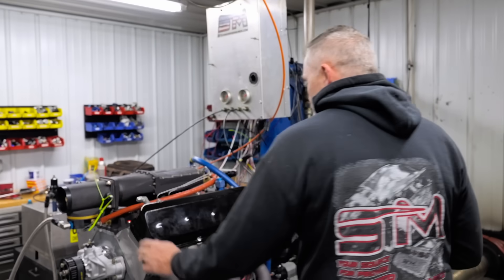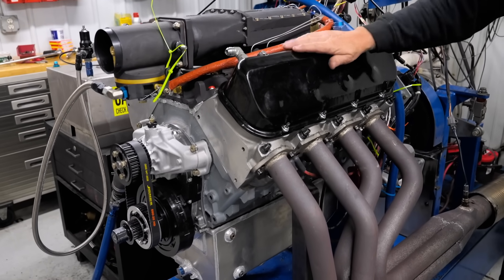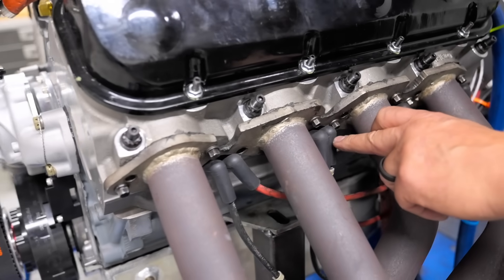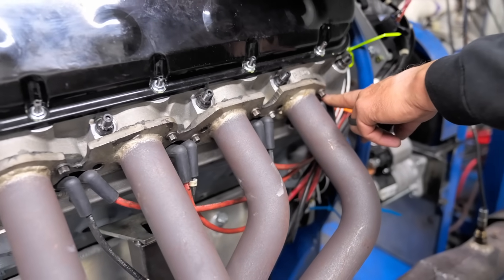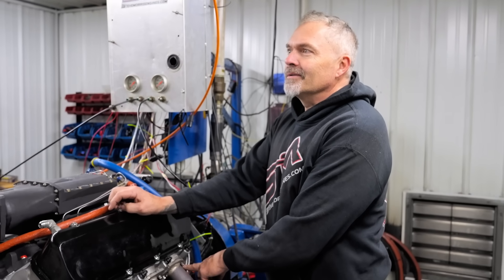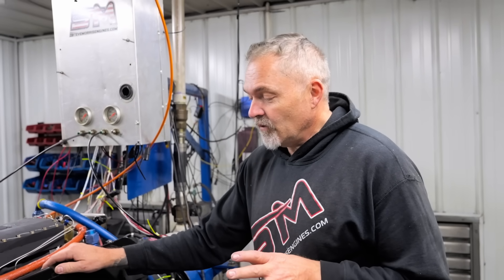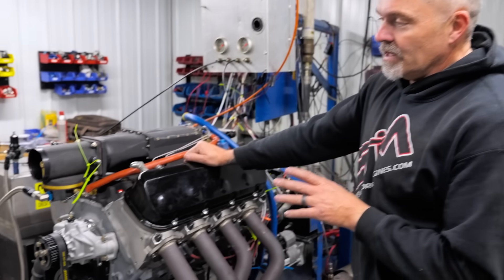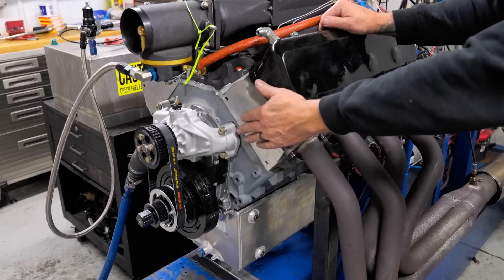Something extremely different that you've not even seen or thought about, with some fascinating results. This is your typical 540 cubic inch big block Chevy — but wait, that's weird: one, two, three, four, five, six, seven, eight — 16 spark plugs. Isn't that weird? This is for experimental aircraft — experimental being the keyword.